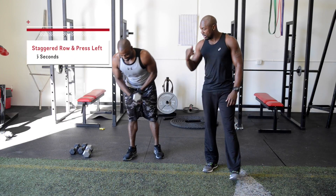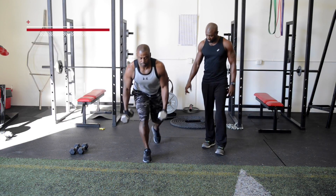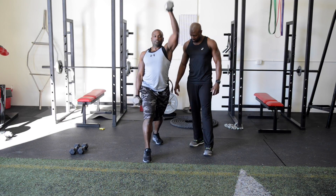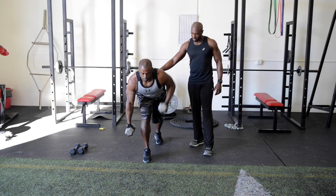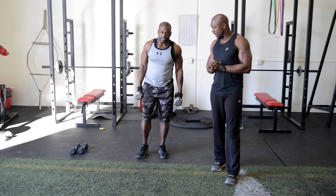Now we're going to do the other side of our staggered row press. Bring that arm up, come up, press — give me a few more reps.